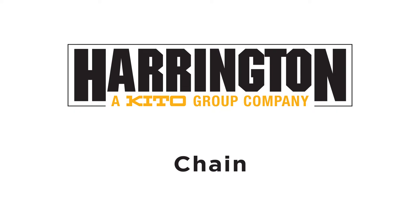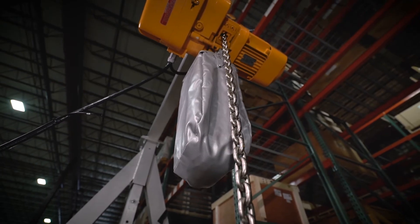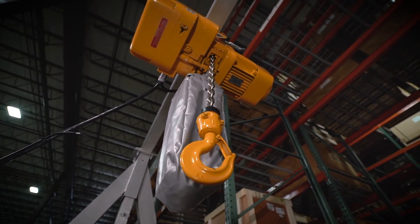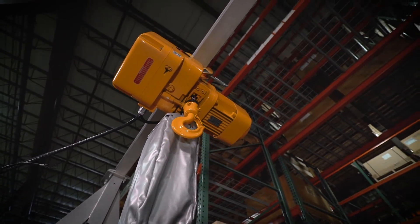Let's talk about chain. The NER comes standard with nickel-plated load chain. We use a patented nickel plating technology that offers superior corrosion resistance over black chain and other inferior coatings that are on the market, so it provides the longevity that you need for your hoist.